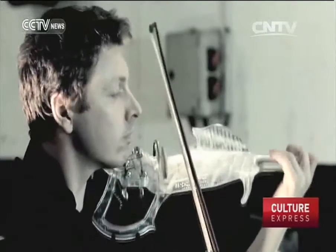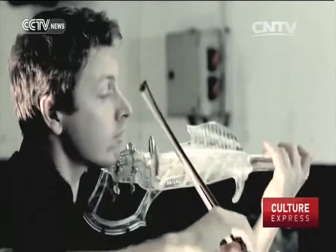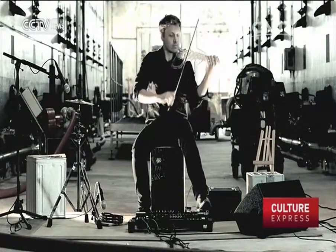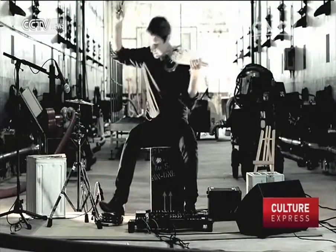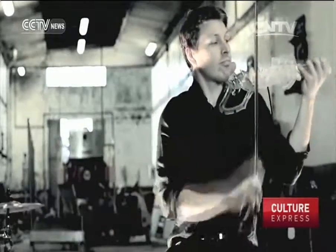The 3D Varius prototype costs 10,000 euros, although Bernadac hopes to bring the price down to 4,000 to 6,000 euros in future. He says he has already received a few orders.